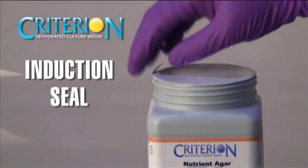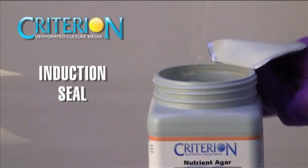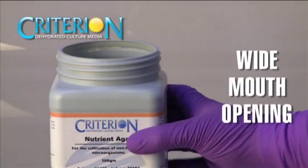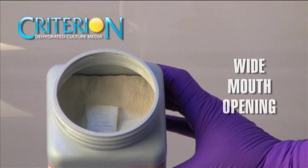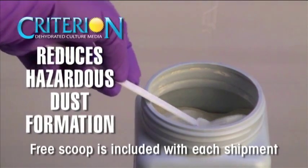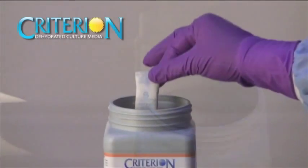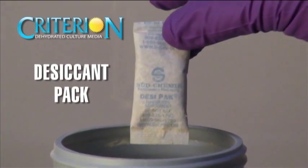A pull-off induction seal prevents moisture from clumping the media, keeping it fresh and dry. The extra wide opening allows for easy access to use a scoop when measuring the powder. It also reduces hazardous dust formation, preventing inhalation hazards. A silica gel-packed desiccant is included in each jar to prevent clumping.